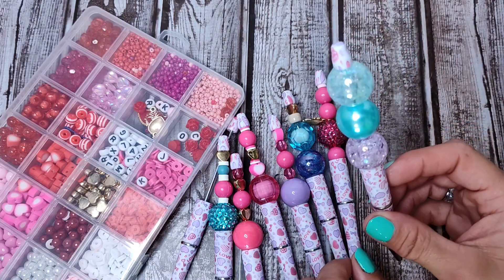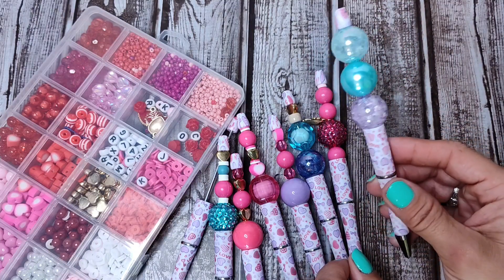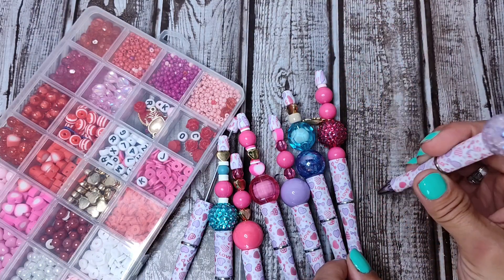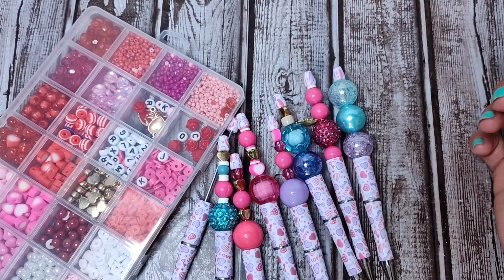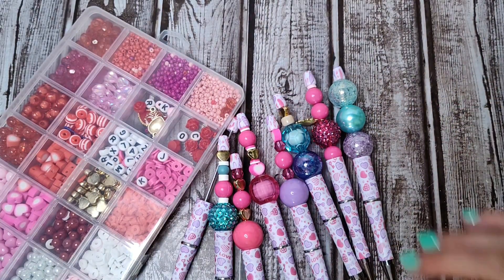And then lastly, she made this one. So very cute. Even an 11-year-old can do it, so can you. That's how easy and fun they are.